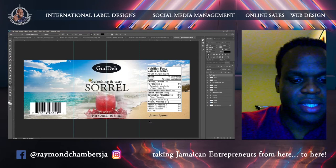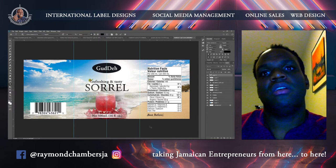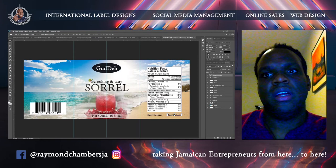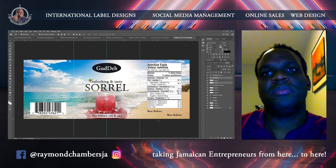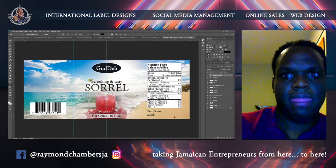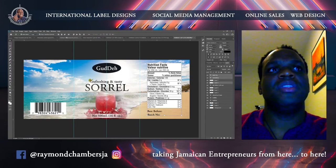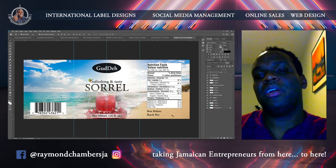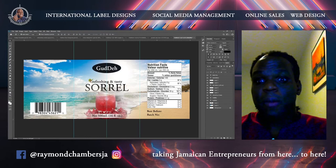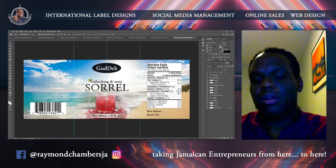Every label needs to have a best before date and a batch number. There's a way to do this easier than always stamping best before and batch number on the label: you can get batch code stickers, put 'best before — see bottle' and 'batch number — see bottle' on the label, then do the batch code sticker and stick it on the cap or the bottom of the bottle, whichever you prefer.